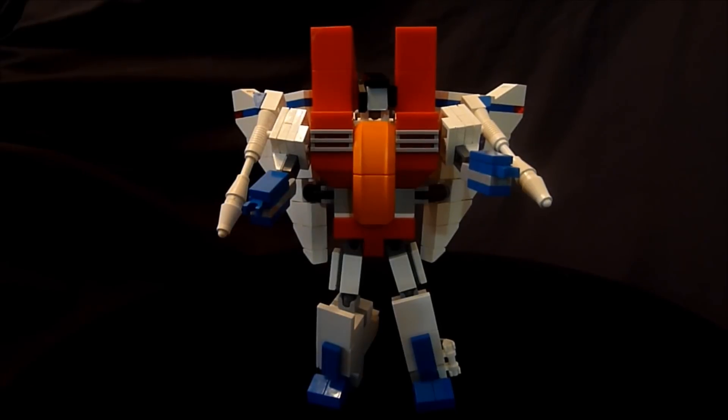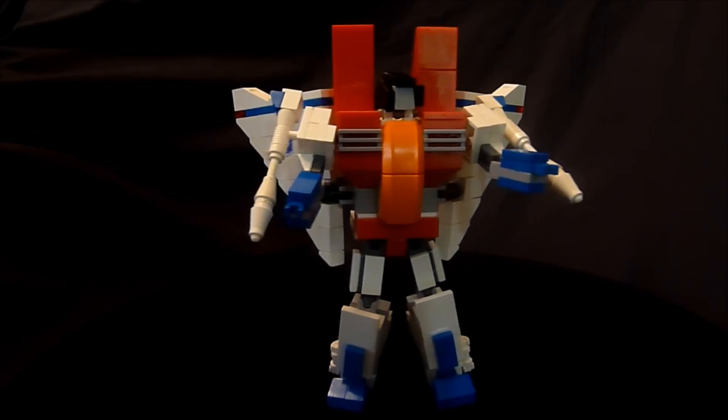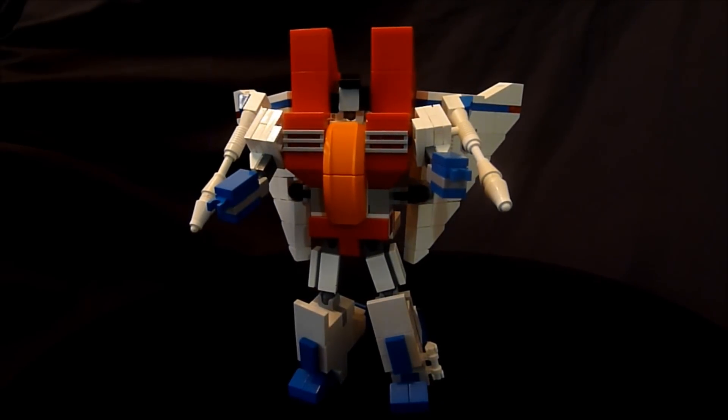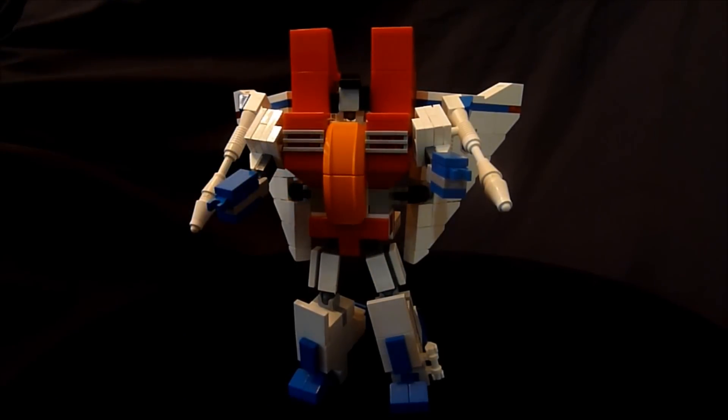That's it guys — it's pretty cool. I'm really liking this one, and maybe we'll see some more in the future. I have been asked to build a micro Bumblebee — which I guess would be a micro Bumblebee — so it's going to be that big if I make it. It may not be very detailed. I may do it, I may not — anyway I'm thinking about it for those who have been asking.